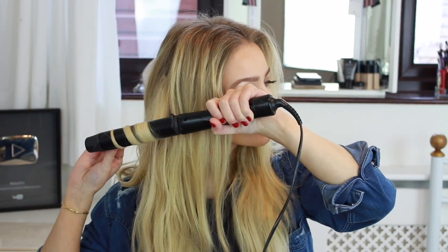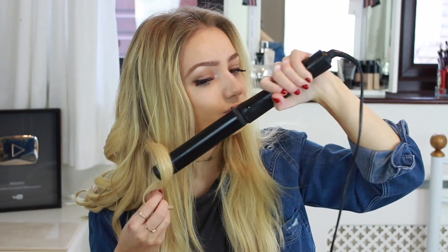To create a more beach, undone look you can also curl some pieces of hair towards your face by wrapping the hair in front of the wand, but it's best to make sure that the pieces of hair near the front of your face flow away from your face.